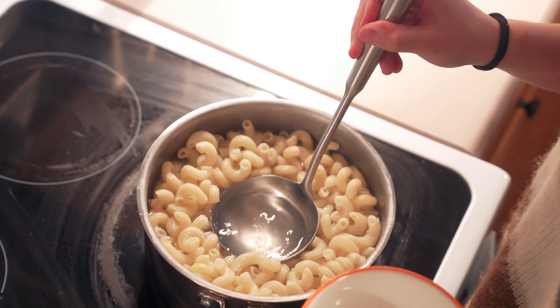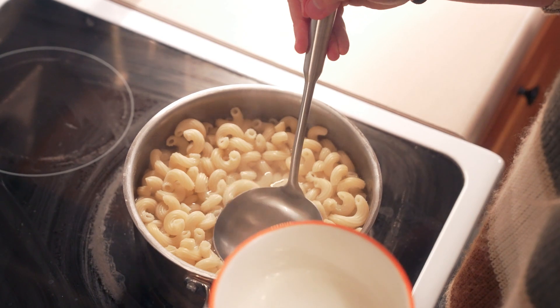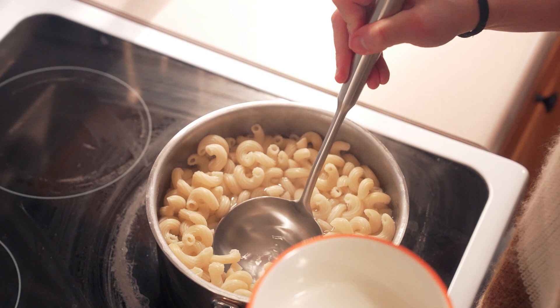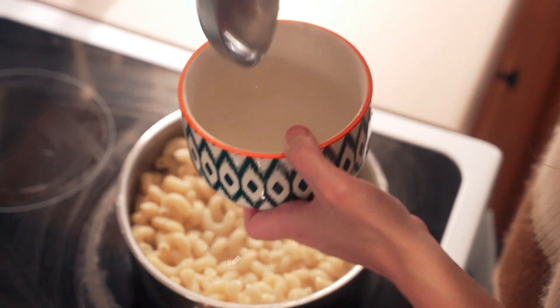Another awesome thing is that this handle — this part right here that you're holding on to — is hollow, so you don't have to worry about it getting hot and not being able to hold it, like you would with something that's straight and flat in the middle. That kind of gets hot if you leave it close to the stove or leave it in the pot. This one won't, so that's really nice.